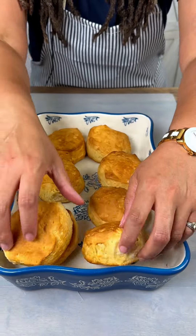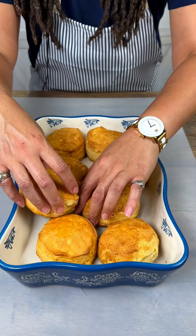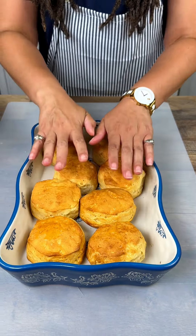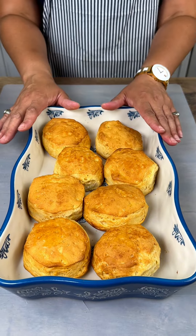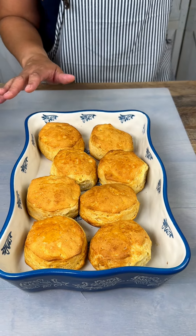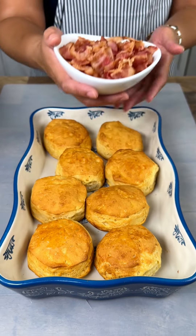I'm a ninja, y'all didn't know that! So we're making a quick easy one-pan breakfast. If my biscuits will fit — look at that. I pre-cooked these biscuits, just the ones out of the can, which is very simple and easy to do. I have some pre-cooked bacon as well.